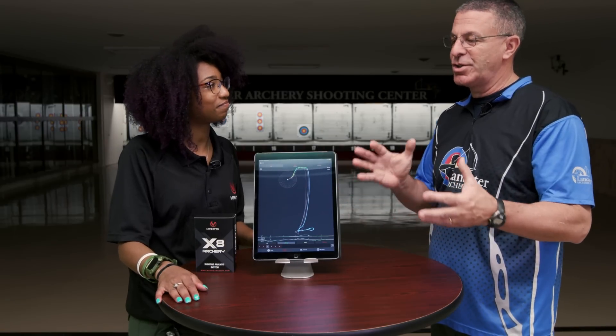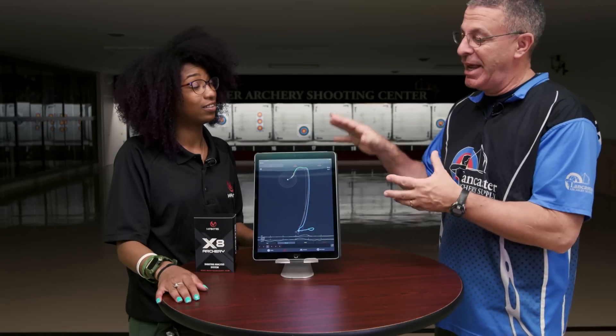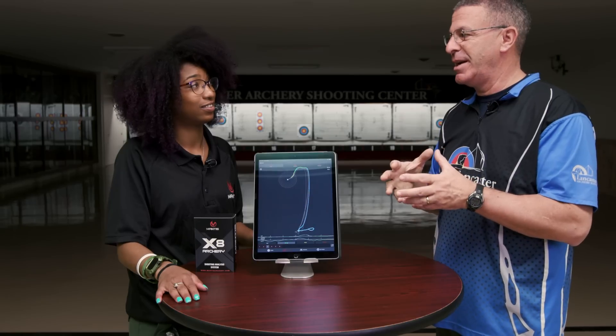As a coach, otherwise you have to look and go off what you're observing, and you may not be able to see subtle differences in stabilizer position or stabilizer movement. With this, you really can — and as you were saying, if there is an area where you're seeing some variation, then you know we need to work on this area of your shot process.